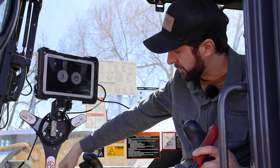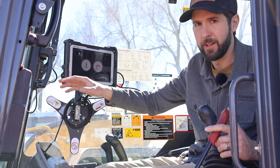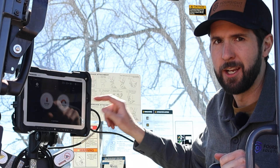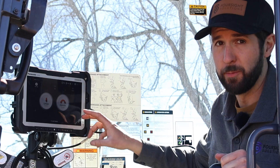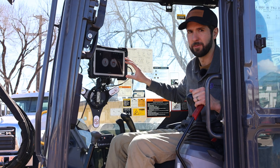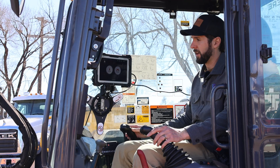We've got our power switch here, which manages the power to the bucket and to the tablet. On the tablet there's one application called the Rod Radar Bucket — you open that and this is your home screen. From an operator's perspective they don't have a lot to do to get it going, so I'm going to move the bucket down and see if we can pick something up.